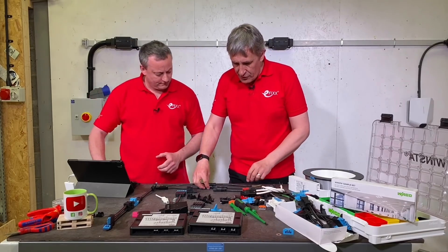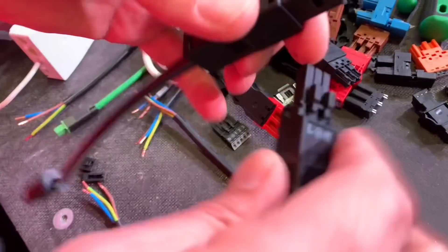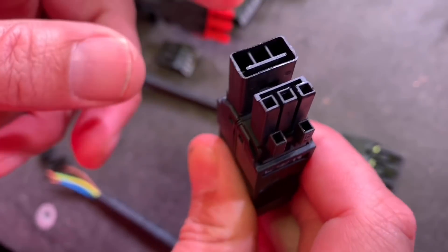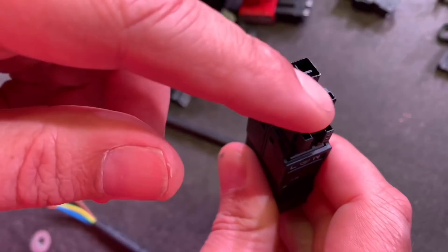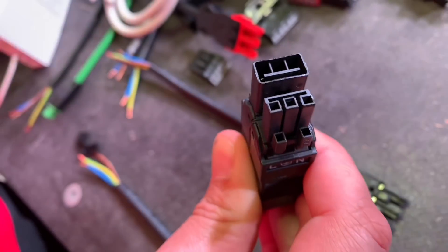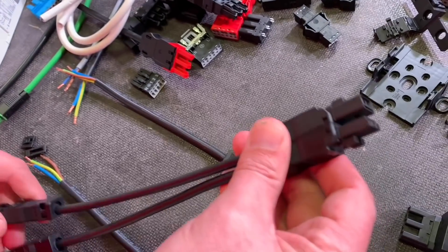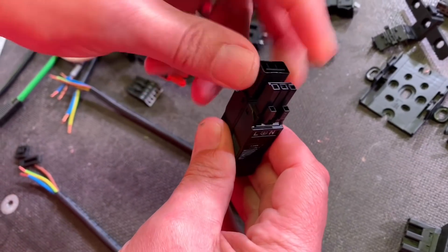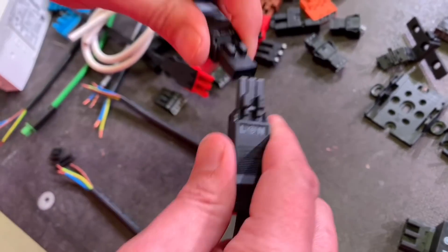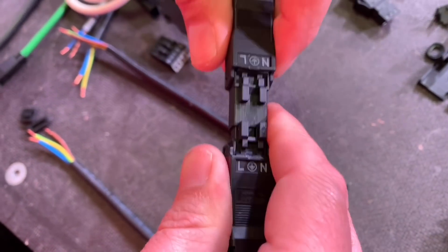Let's look at a plug and socket arrangement. A key feature here is that regardless of which part you have — plug or socket — you cannot touch the contacts. So there's no risk of touching live parts, even if you mix up which side the mains comes in on.